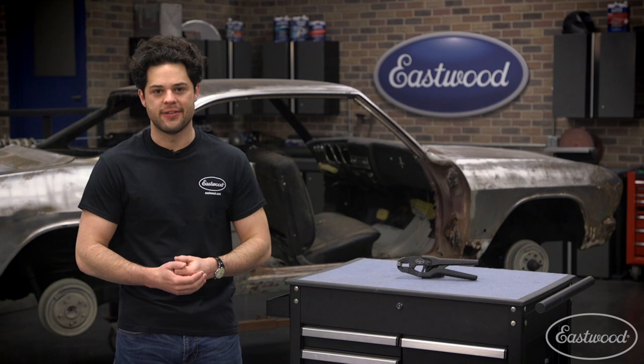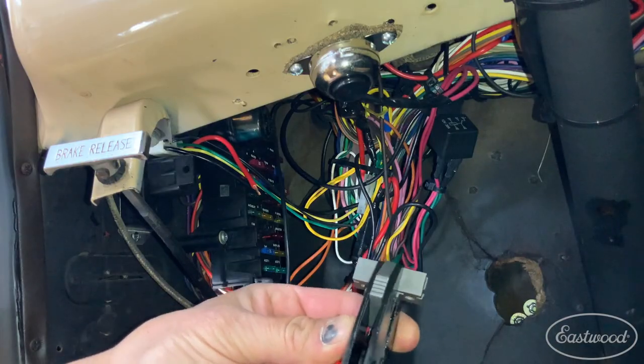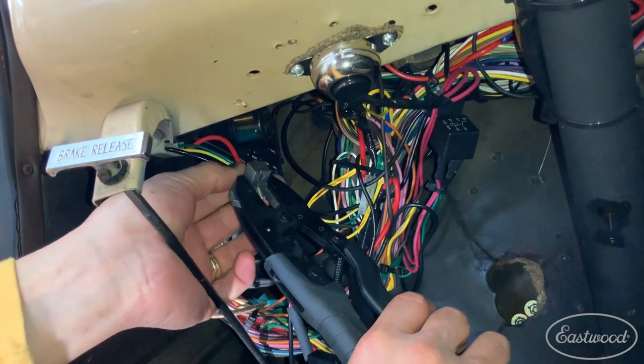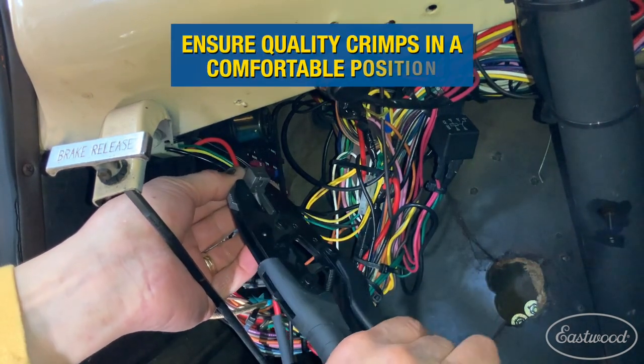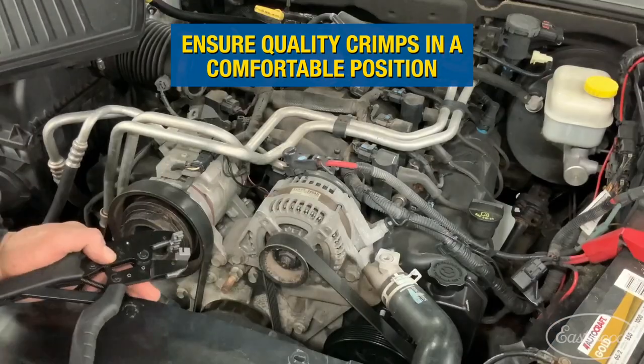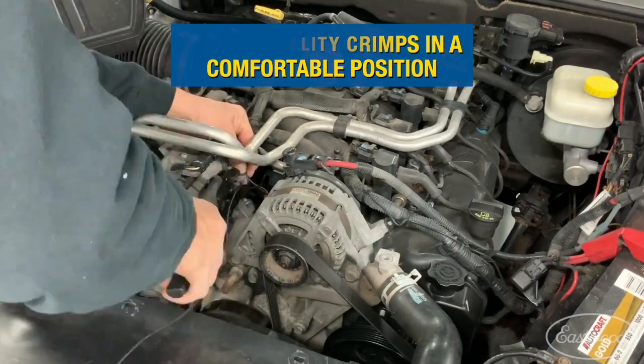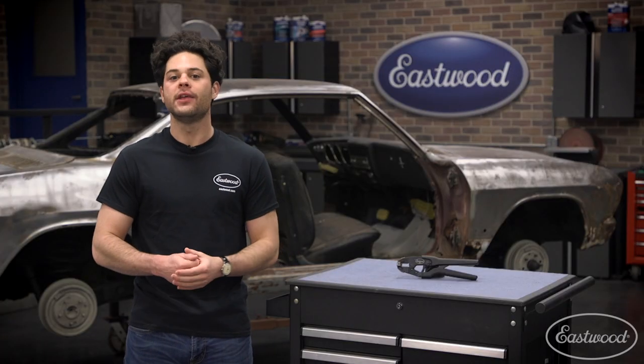No need to torture yourself with that stuff anymore. This is where this little baby comes in. It won't fix your L5, but it will certainly make wiring in tight spaces a lot easier. First off, it allows you to approach the crimp in line with the wire. Most crimpers approach perpendicular to the crimp, which you won't always have space for.